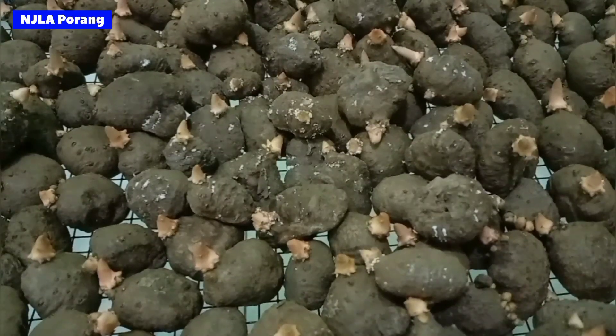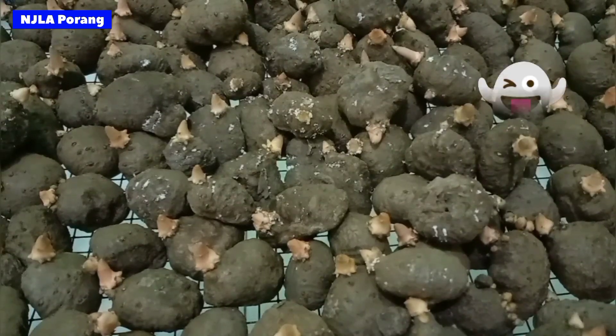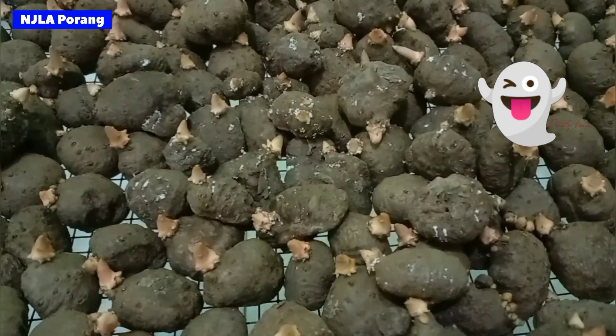Selamat pagi dan salam sehat semua. Ini ada kasus penyakit jamur putih pada bibit korang. Kita lihat cara mengatasinya juga nanti.